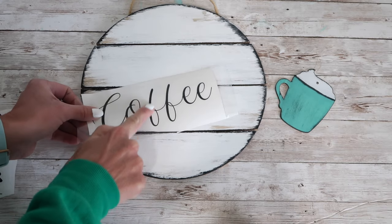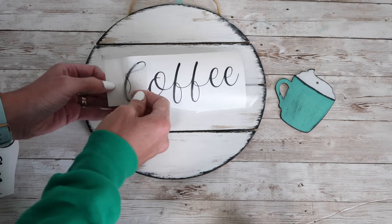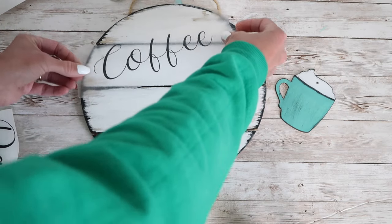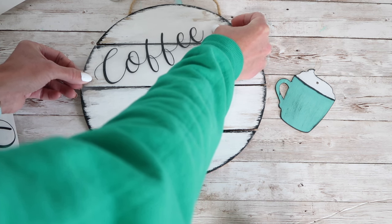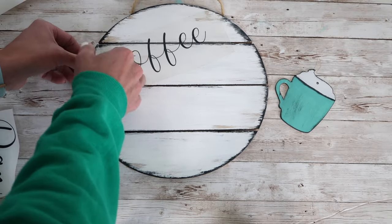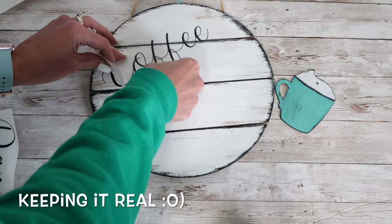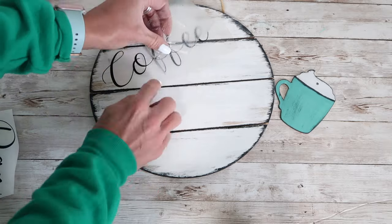After I had my decals ready to go, I placed them on my sign at an angle — I thought it would just add that extra fun touch. I quickly realized when I was peeling the transfer tape back that the paint wasn't quite as dry as I thought it was, so it made it a little difficult to get it off the transfer tape because it just wasn't wanting to stick as well. I was able to get it off eventually and just used a little bit of Mod Podge to fix the mistake, and it ended up looking just fine in the end.